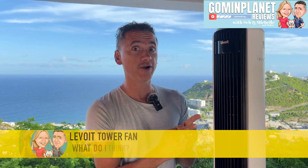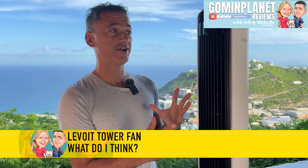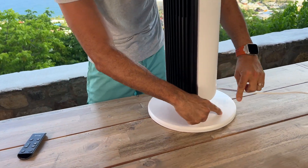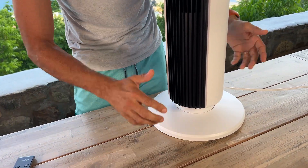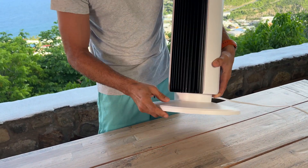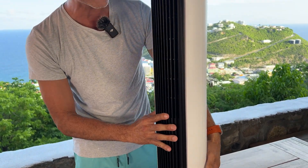If you're looking for a standing fan, Levoit might be your answer. I just opened it out of the box and the way it comes is with the base separated. It's very easy to just snap together and tighten it up with that little screw at the bottom. And once it's set up, all you need to do is plug it in.